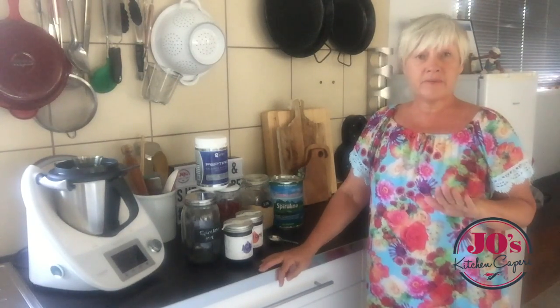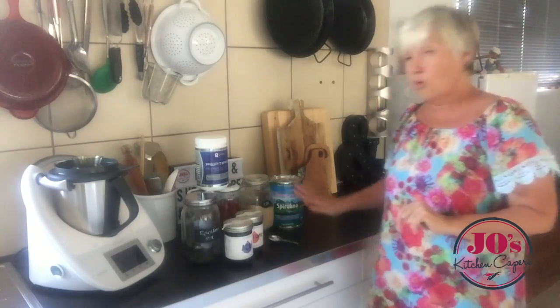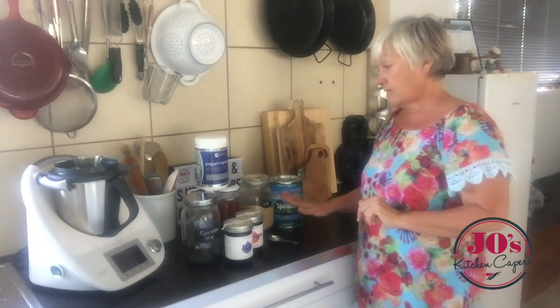Hi everybody, welcome to Jo's Kitchen Capers. I've got a top tip for you today — how to streamline my spirulina smoothie. If you saw my original recipe you might have thought it has far too many ingredients and you mightn't even want to bother getting all that stuff out of the cupboard. So I want to show you how I do it, and I've got all my ingredients out here.